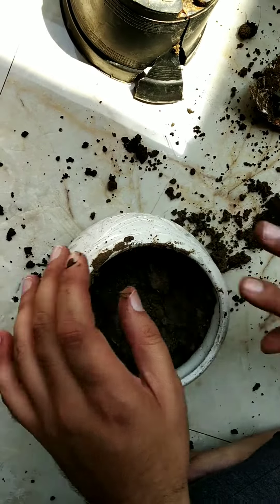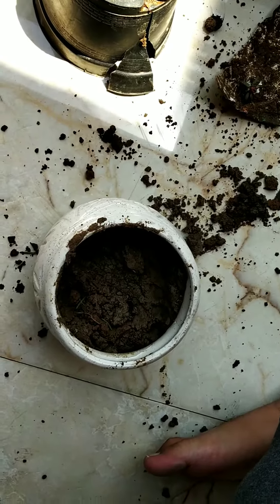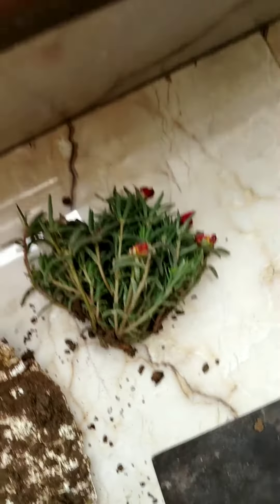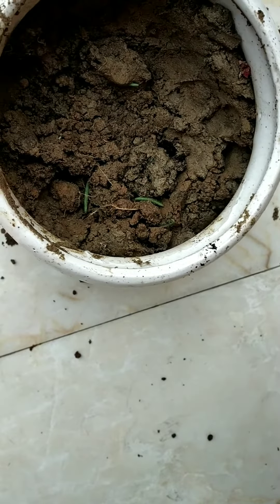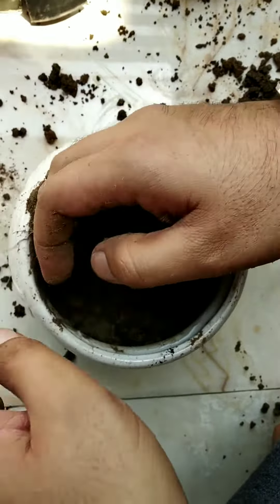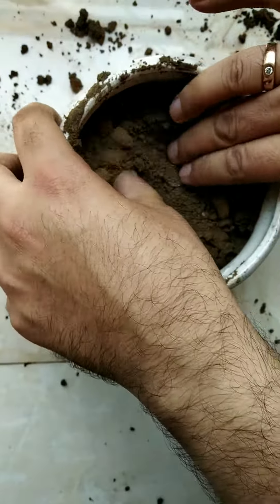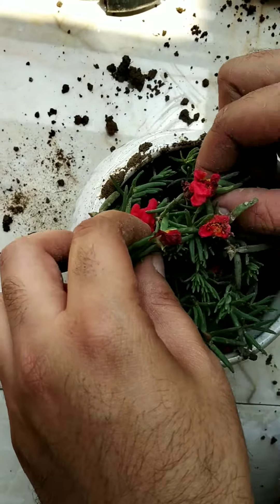Let's put it in. If you have some extra soil you can just put it in first, like that. Break the soil clumps so that the roots can go in deep, then just put the plant back in.